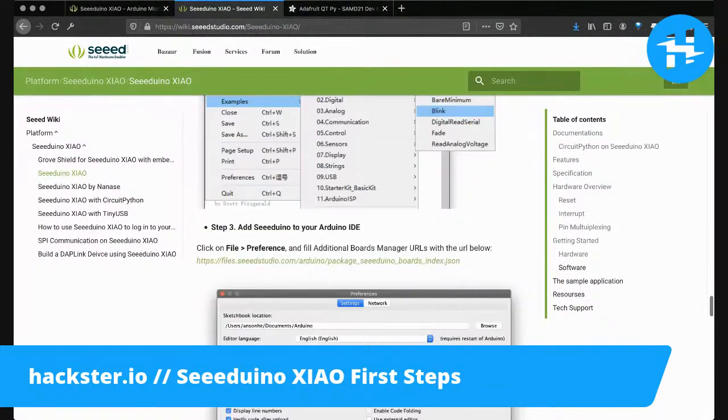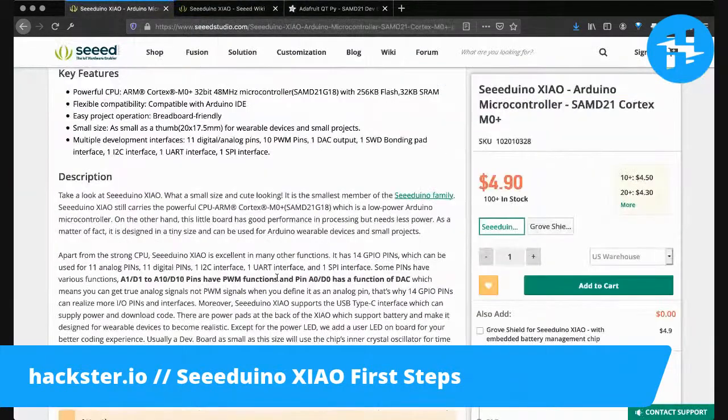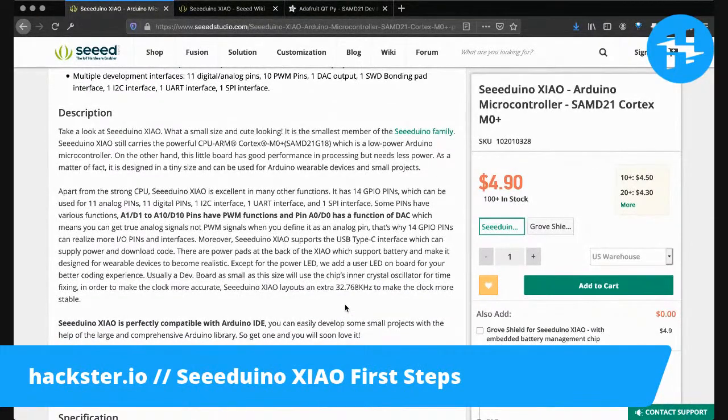I have not obviously plugged this in yet, since I just got it out of the package. But first let's look at more of the info. It says multiple development interfaces: 11 digital/analog pins, 10 PWM pins, one DAC output — so you can convert digital to analog signals and have an actual true analog output, which is pretty cool. And I²C interface, UART interface, and a SPI interface.